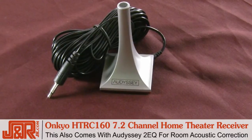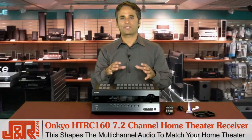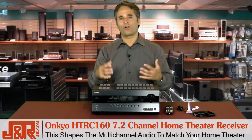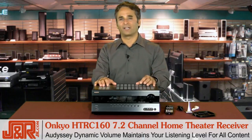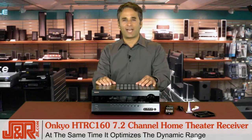This receiver also comes with the Audyssey 2 EQ for room acoustic correction. It shapes the multi-channel audio to match your room and conform the sound to fit your listening area. Audyssey Dynamic Volume maintains the desired listening level for all content, while at the same time it optimizes the dynamic range.